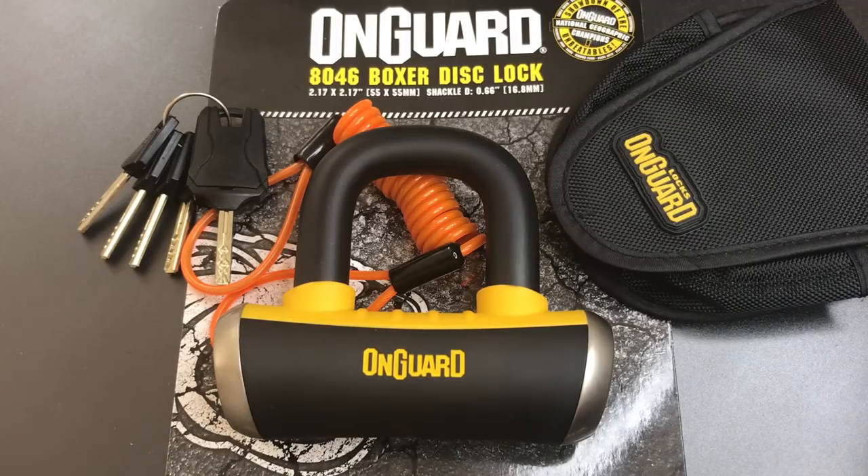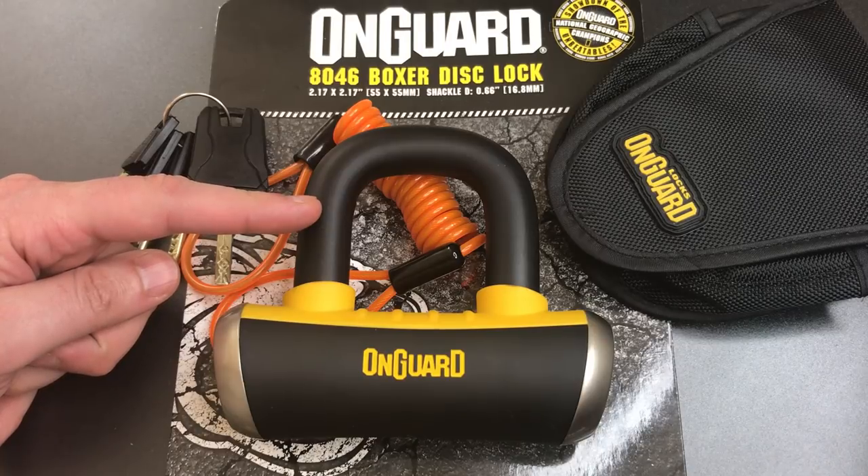This is the Lockpicking Lawyer, and what I have for you today is the OnGuard Boxer Motorcycle Disc Brake Lock. This is the model 8046, which is the beefiest of OnGuard's disc brake locks, and it features a massive 16.8mm shackle.